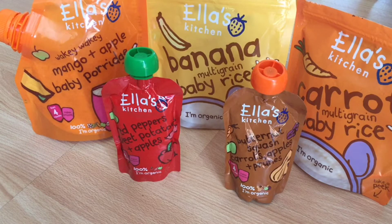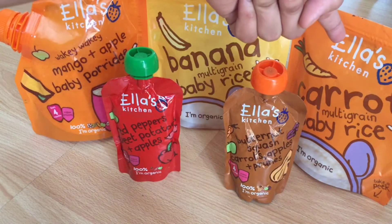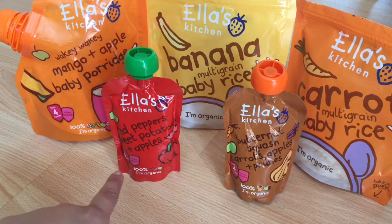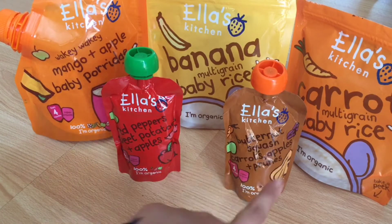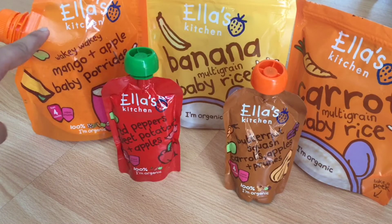Hello everyone, welcome to my channel Foodie Mom. I hope all of you are doing good. Today's video is a review of products from Ella's Kitchen. The products I'm reviewing are: Wakey Wakey Mango plus Apple Baby Porridge, Banana Multigrain Baby Rice, Carrot Multigrain Baby Rice, Red Pepper Sweet Potato and Apple Puree, and Butternut Squash Carrots Apple plus Prunes Puree. Let's start with the first one.